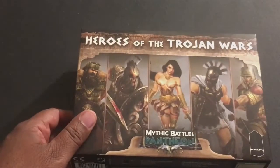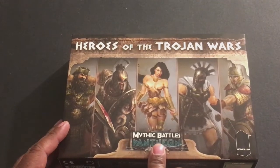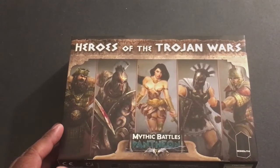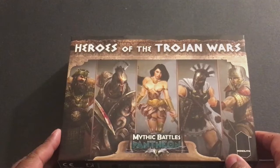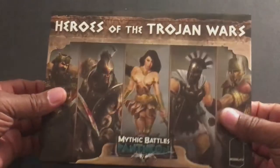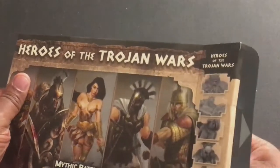I just got this — I've been wanting to get it since it first came out, mainly because I did the first Kickstarter for this but eventually sold most of my stuff. I did keep some of the heroes because I just liked the way they were done — I kept Achilles, Hector, Odysseus, things like that. These heroes, though, you had to have ordered in this box at the Kickstarter. I remember these were pretty good sculpts — they are plastic.